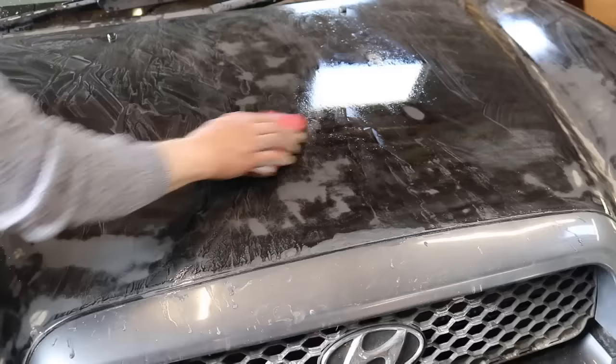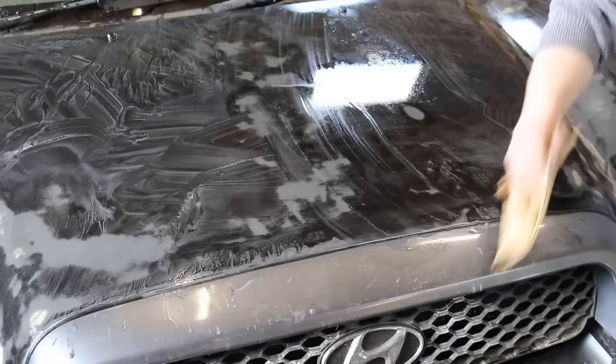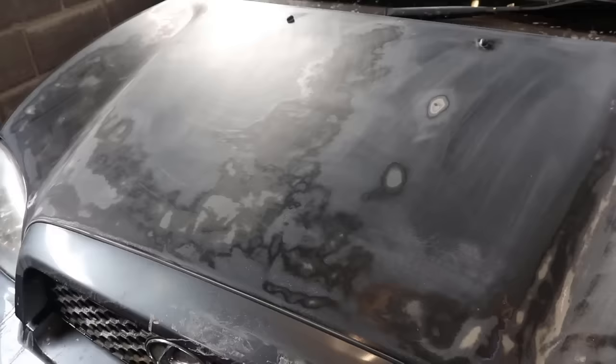Just finishing up the last of the sanding here. Now we will just clean down the hood and move on to the next step. So after about an hour sanding with 400 grit and 180 grit on the bad areas, this is what we are left with. It is very feathered out, there are no hard edges, so it is ready for the next step which is primer.